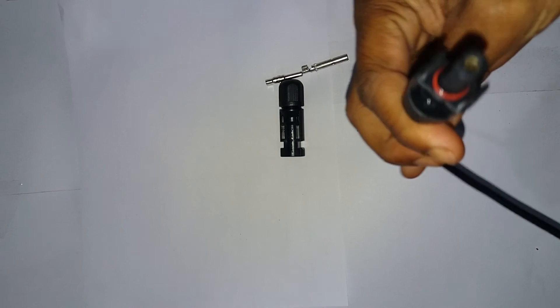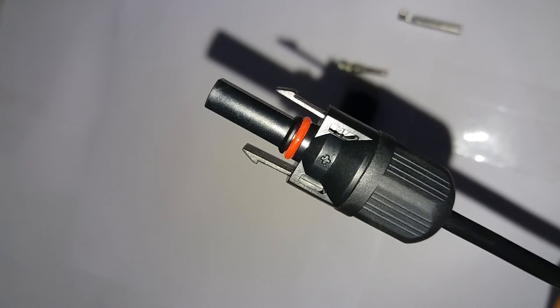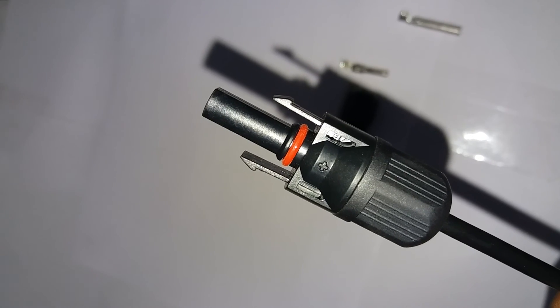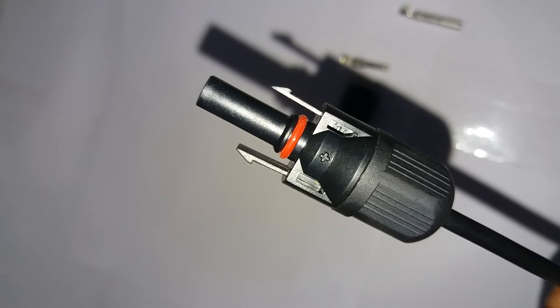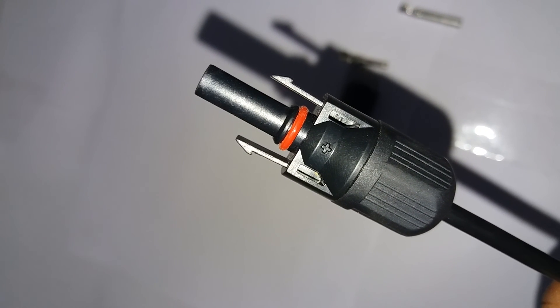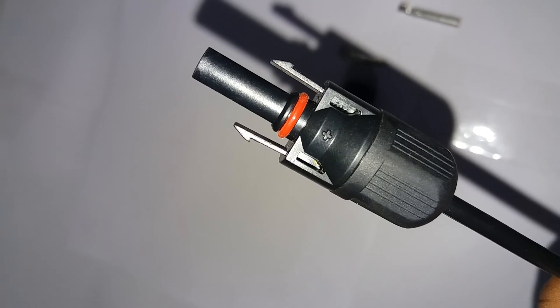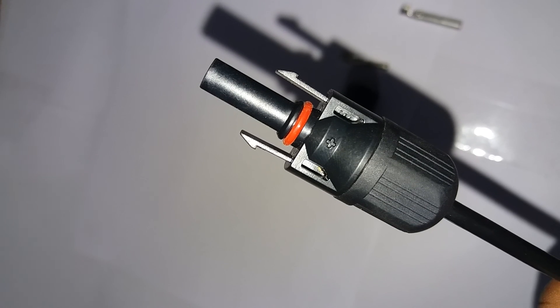If you have any doubts regarding MC4 connectors — male, female, solar modules, solar fuel cells, or solar inverters — you can ask me directly in the comments. Please like and subscribe for more videos. Thank you.